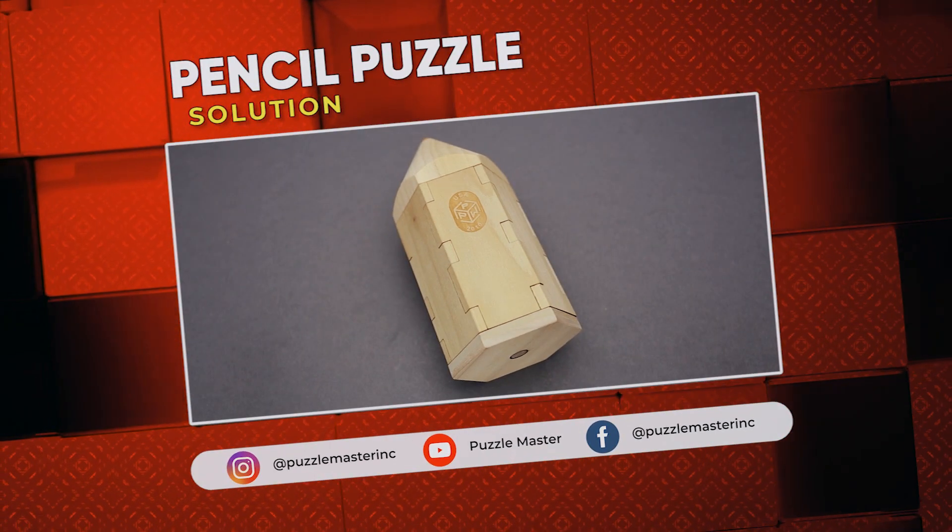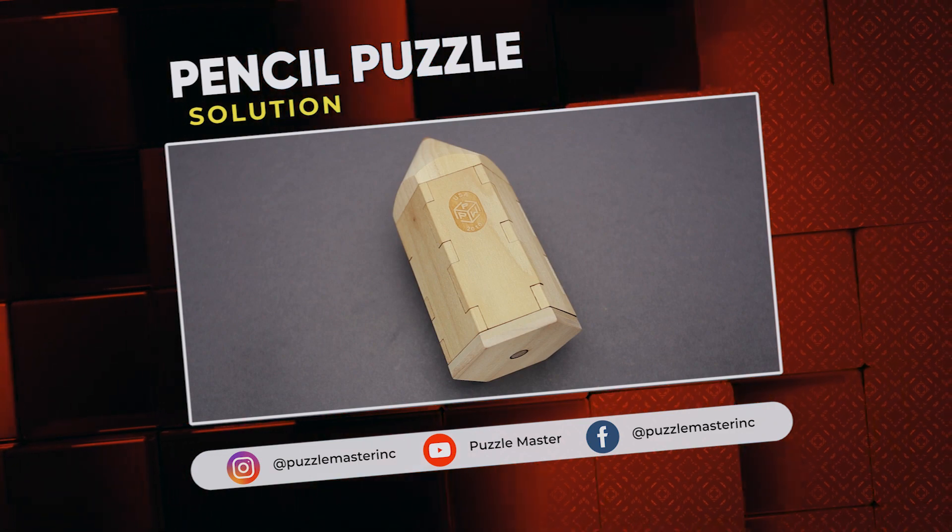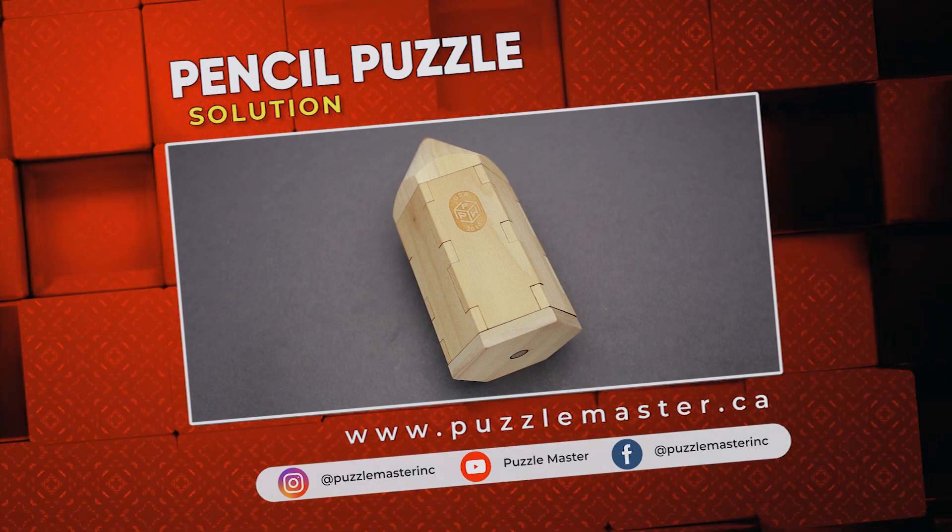If you like the pencil puzzle or you want to try some other amazing puzzles, go to puzzlemaster.ca. See you next time.